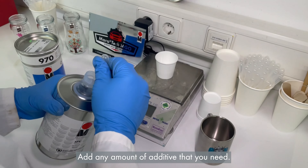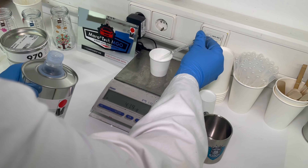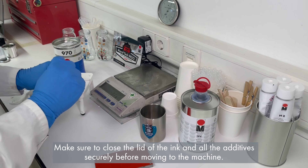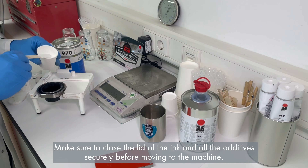Add any amount of additive that you need. Again, use a scale to stay accurate. You now have a ready-to-print ink mixture. Make sure to close the lid of the ink and all the additives securely before moving to the machine.